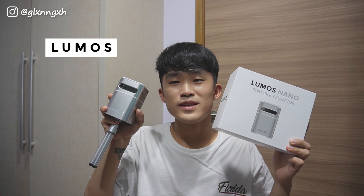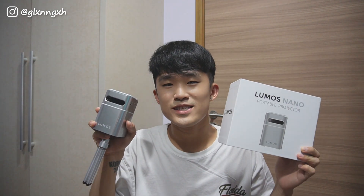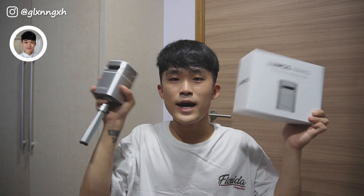So once again, thank you Lumos for sending me the Lumos Nano Portable Projector and I really appreciate this opportunity. So I guess that's the end of this video and if you like my content, don't forget to like, comment and subscribe and I'll see you guys in the next video. Bye bye!